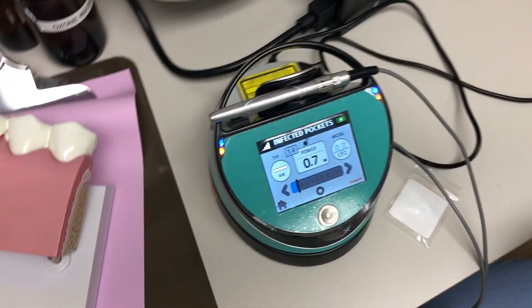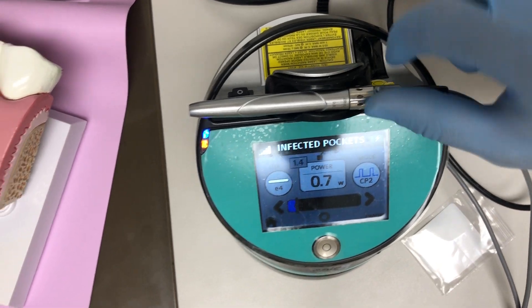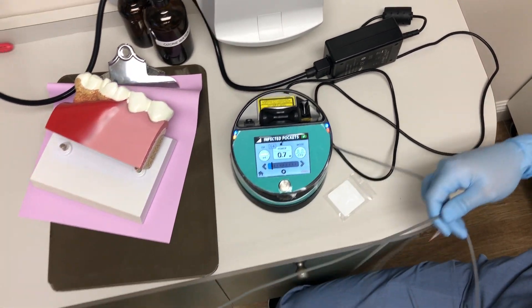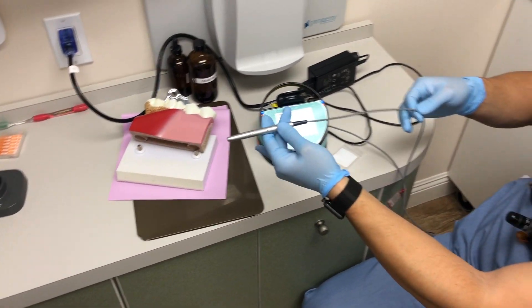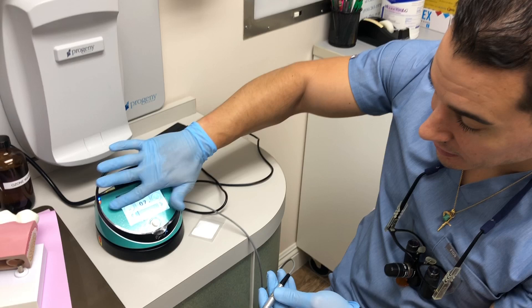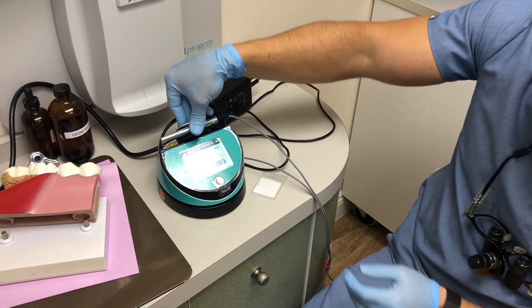The handpiece is cleaned — wiped with Cavicide. Use a Cavicide wipe to clean the outside surface and any of the cord that you may have touched, but be gentle — don't push on it too hard. Just gently clean around it all, clean the unit and anything you might have touched. It is ready for the next patient.